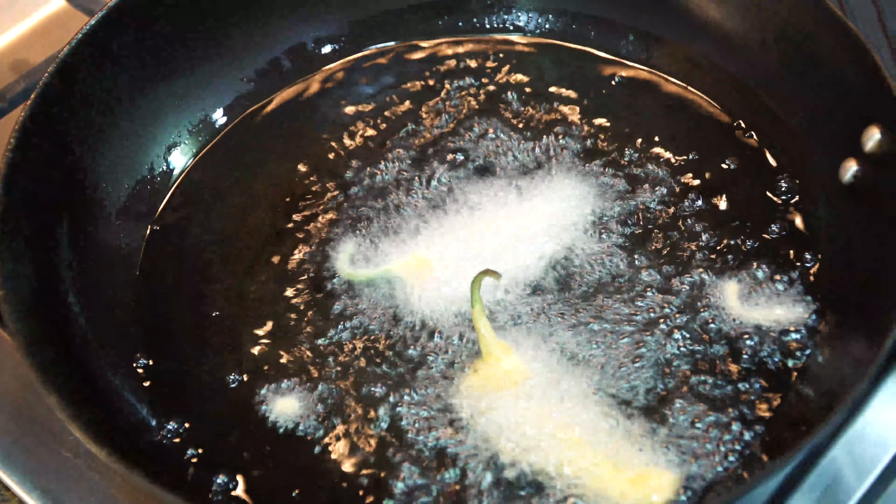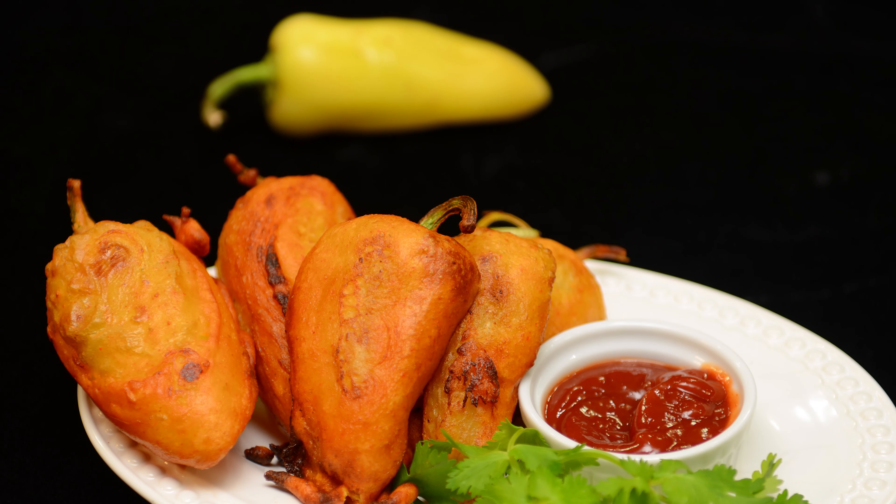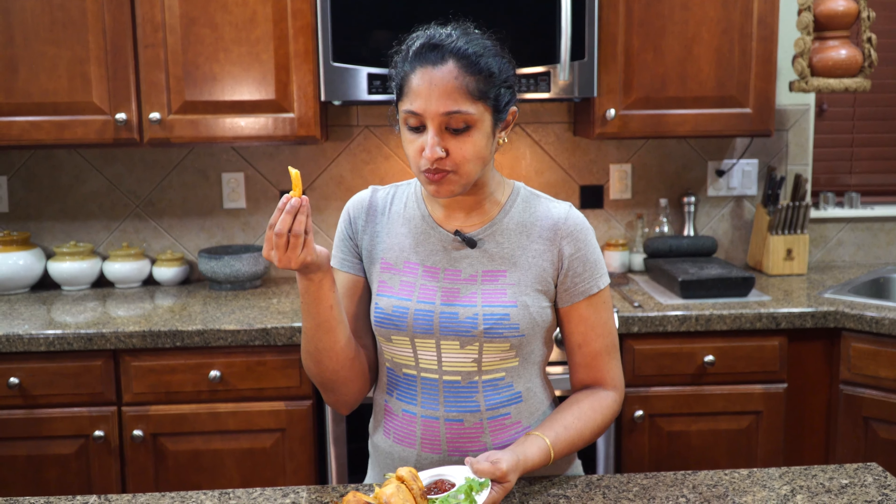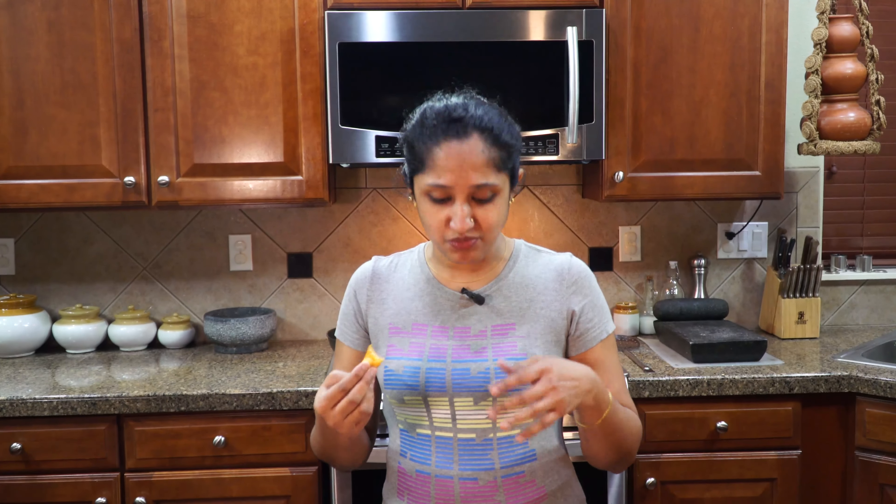Our all-time favorite tea time snack is ready! Even if you don't like tea, you can definitely make this and enjoy it with a side of ketchup or plain. That's the problem — once you have one, you just can't stop. It just keeps going!